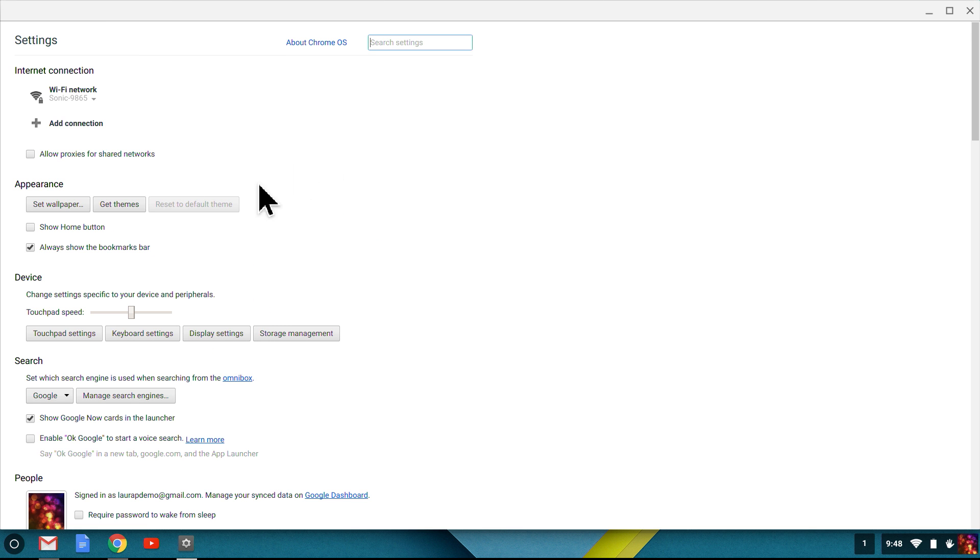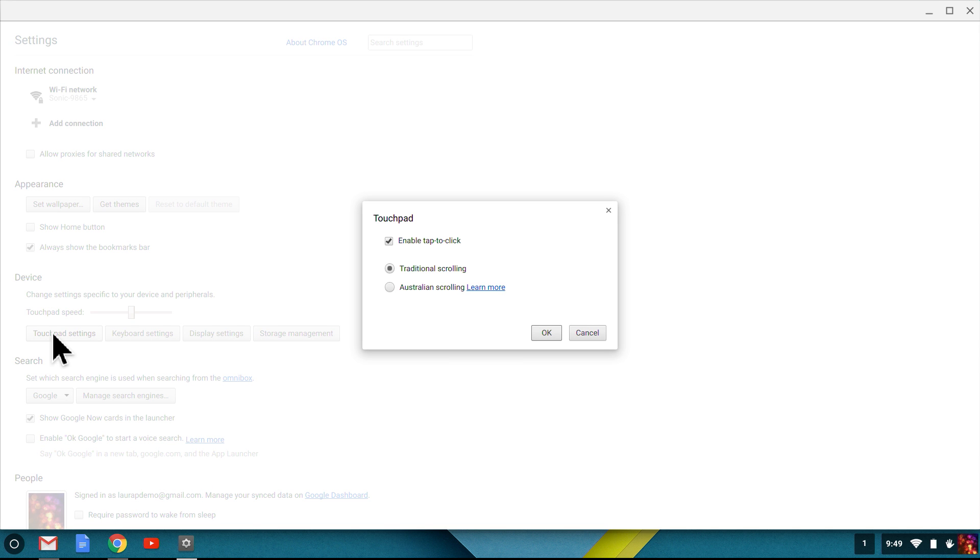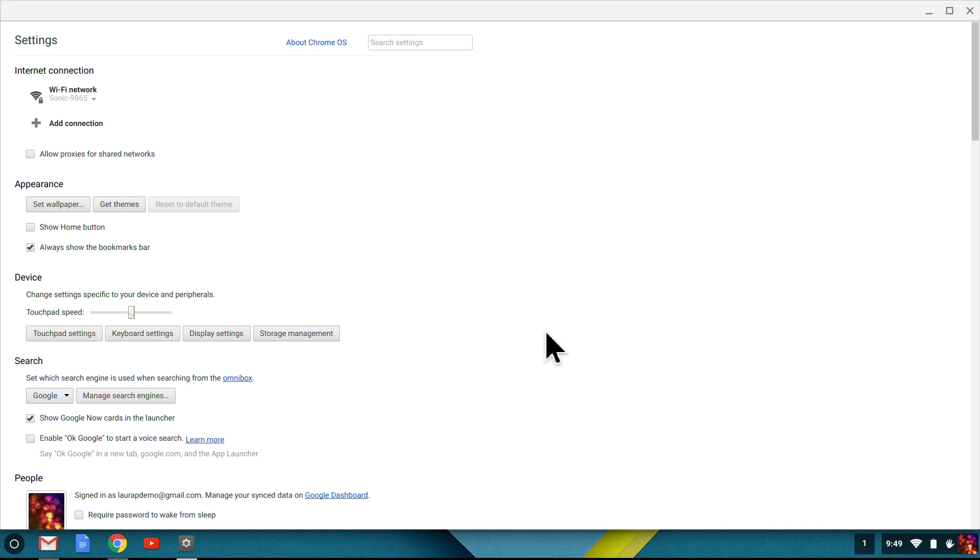So I go to the Chrome OS settings again, and under Devices, I click Touchpad Settings. The box for Tap to Click is checked, so I'm good to go. With this setting, I can lightly tap my finger on the touchpad to click an object without having to put physical pressure down on the trackpad.